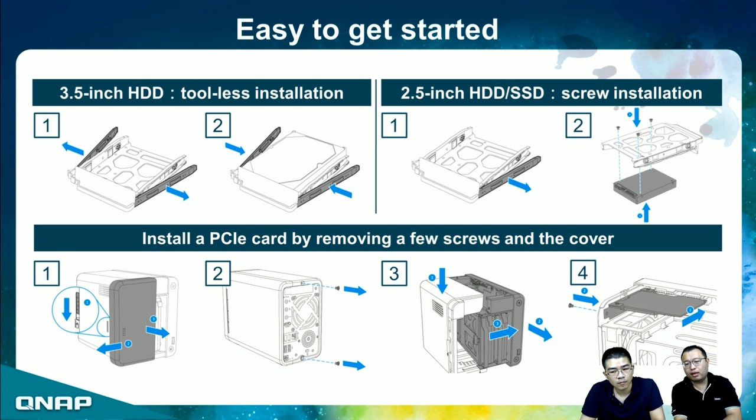To install a PCIe expansion card, the process is also very easy — just follow four steps. First, remove the front cover. Second, remove the two screws on the back. Third, lift one side of the cover. You then have access to the PCIe slot and also the memory slots.